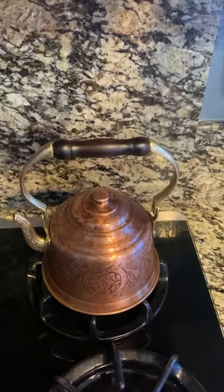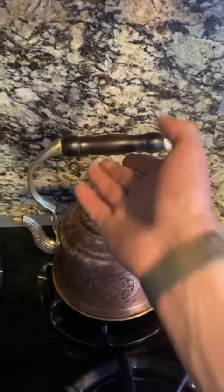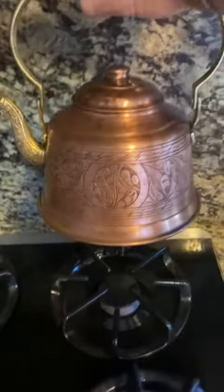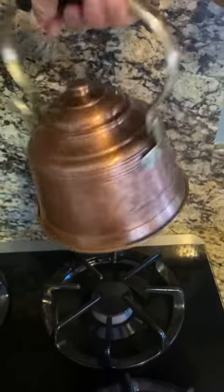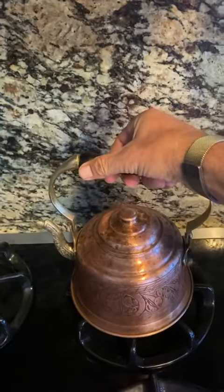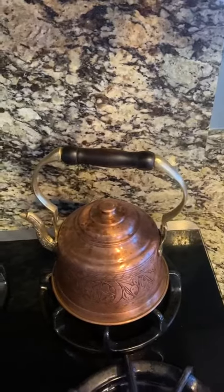Full honesty, I really love this copper tea kettle. It has the wooden handle with the brass and the brass spout, and it's just hand-hammered copper. When you polish it up, it's honestly a functional piece of art, in my opinion, and I do love it.